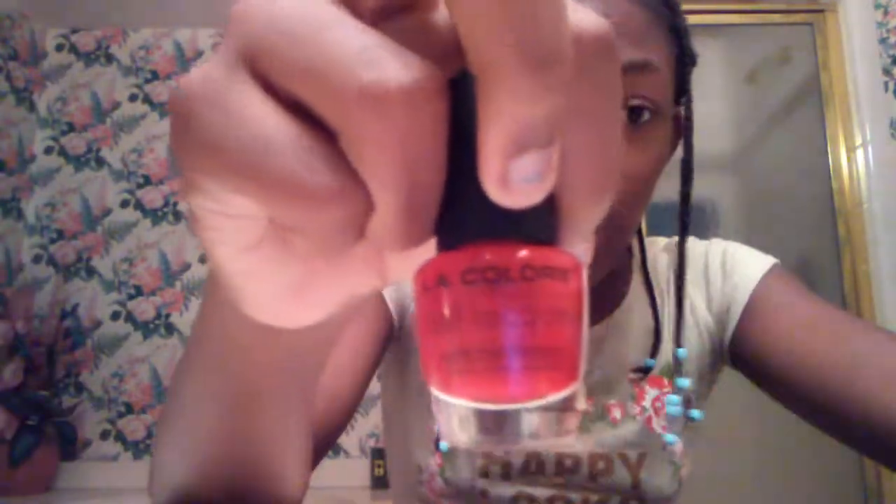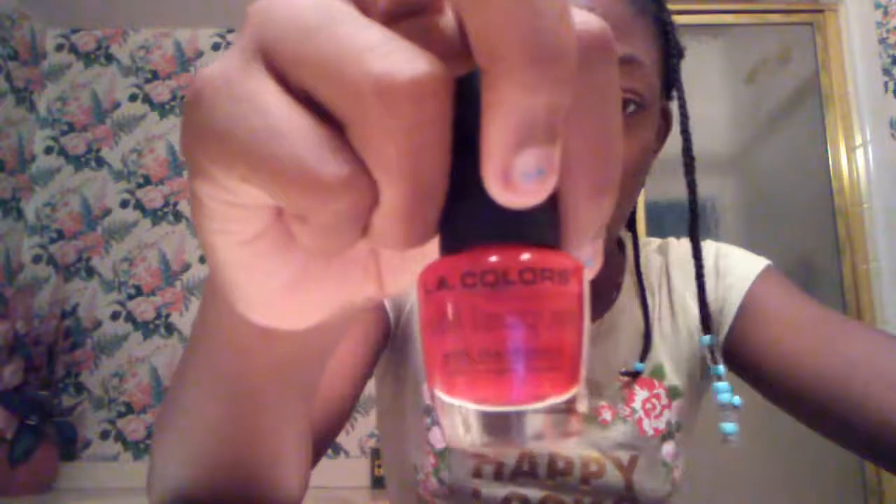Now let's go ahead and tell you what you need. What you need is toothpicks, red or pink nail polish or paint, a nail filer, a marker, and scissors.